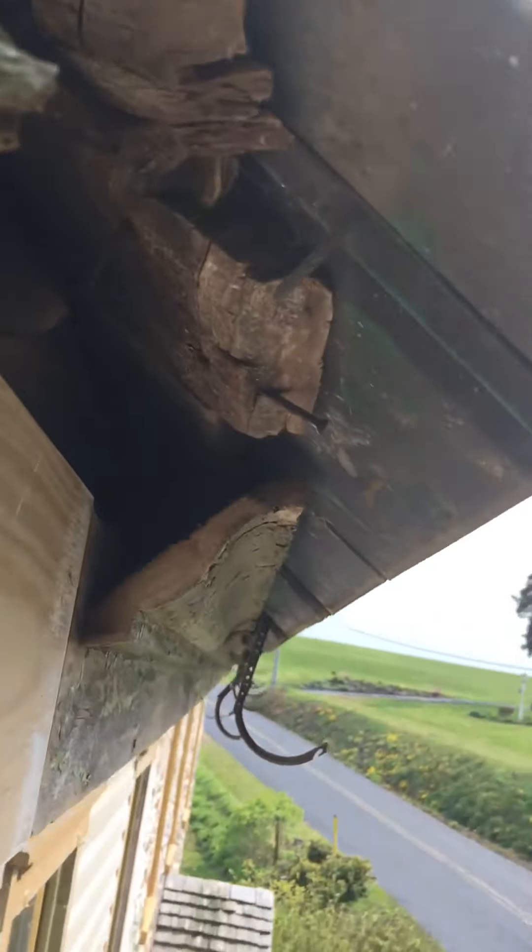I still have the crown molding that comes all the way around the side here, and I still have the roof here to go.